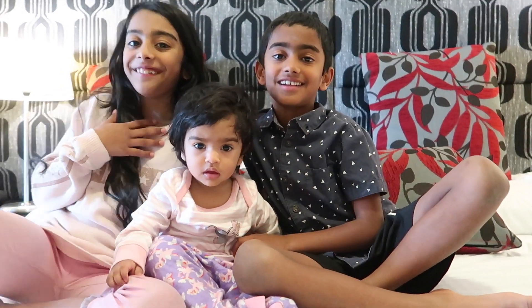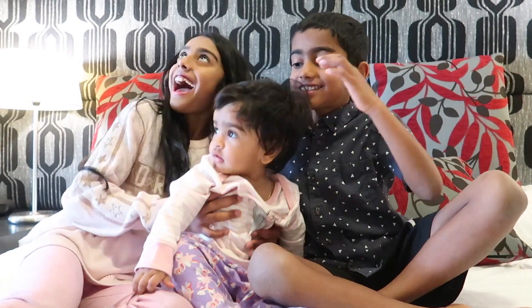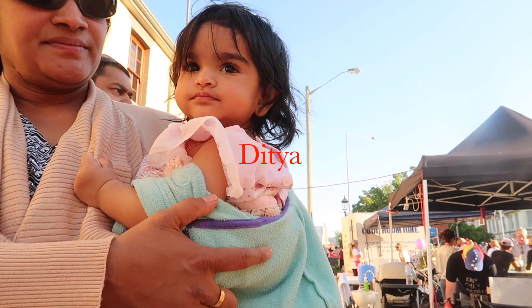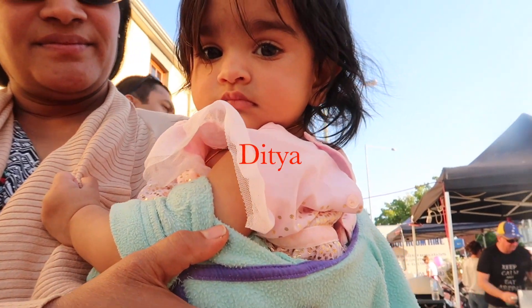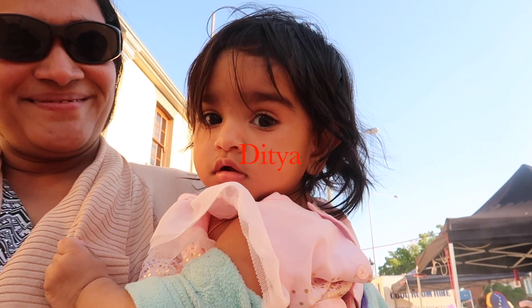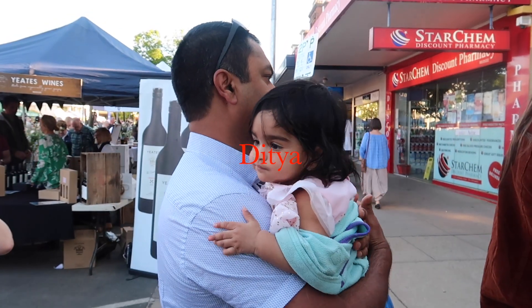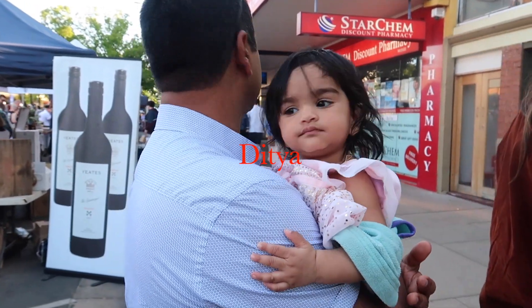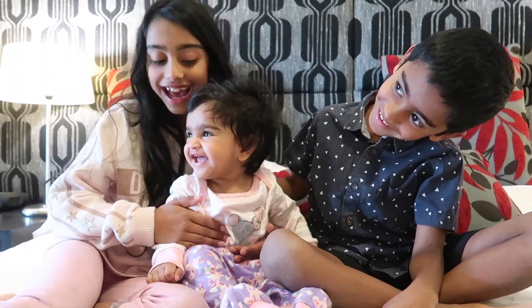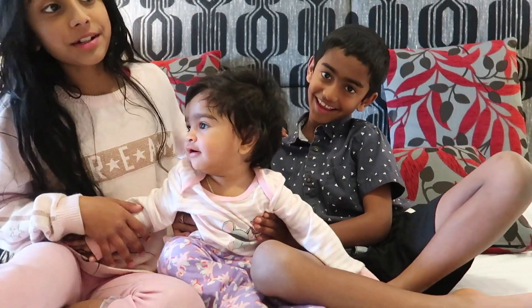Hi guys, it's Dina and my brother, and today we are with Dita, and today we are going to be testing some baby toys on her.